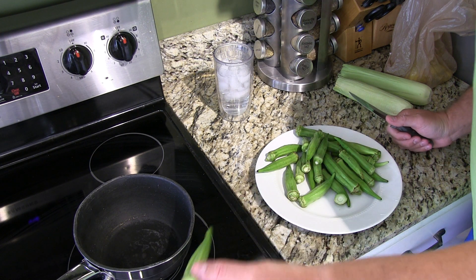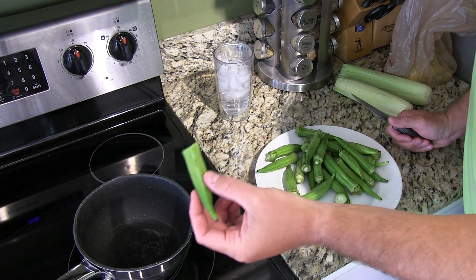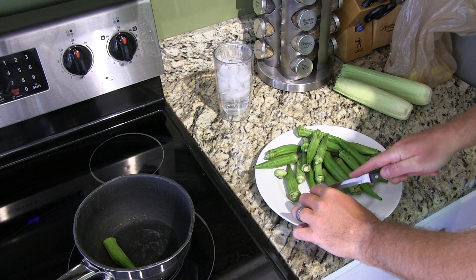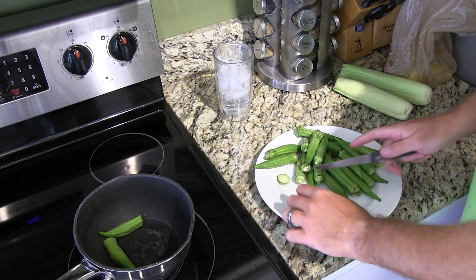What you're going to want to do — and I've already washed it off — is cut the ends off. Some people leave them on, but I don't like having that on there. It's not really a tender thing. So I'm going to cut all the ends off of all these pieces and throw them in my pot.